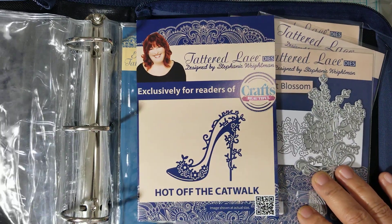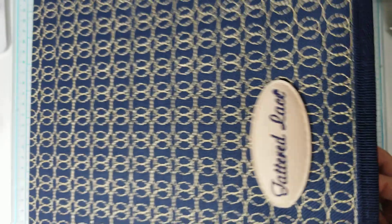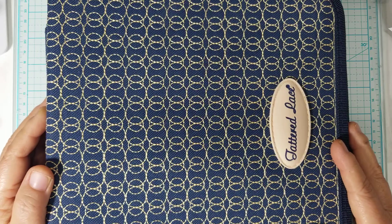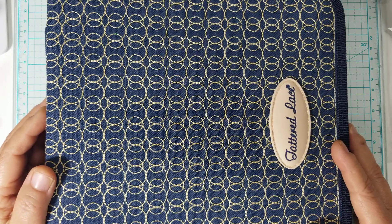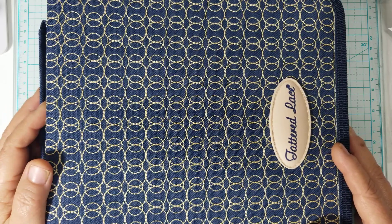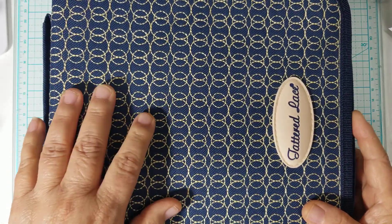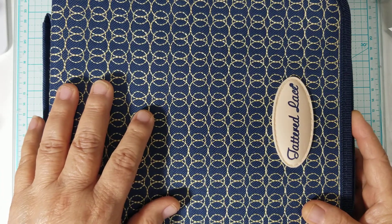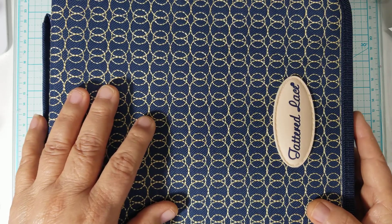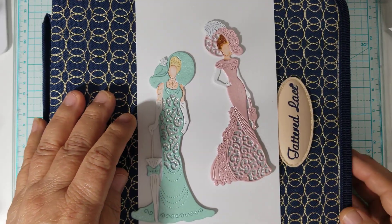Anyway guys, that is all I had to share with y'all today. I was going to do this earlier and kind of got sidetracked, but now it's done. A lot of places where you can buy discontinued dies would be eBay, sometimes Amazon, sometimes Etsy — there are different places you can find them. Also, Tattered Lace is now selling their own dies on their own website, and even though they are in the UK they do ship to the US. Thank you so much for watching, I hope everyone is having a great day — God bless, bye!